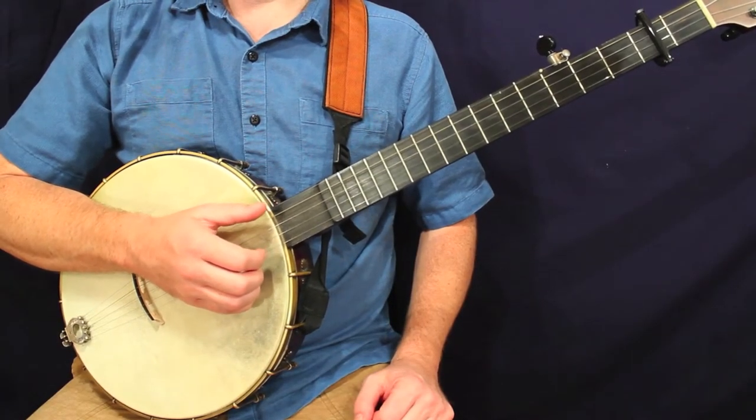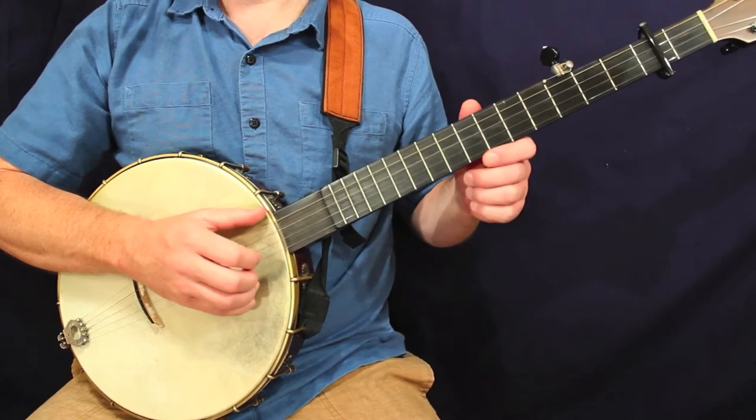All right, let's take a look at Shakin' Down the Acorns, the melodic version. Here's measure number one.